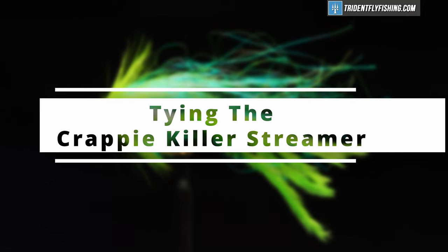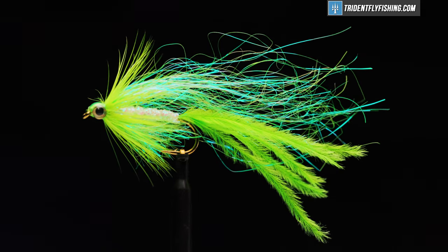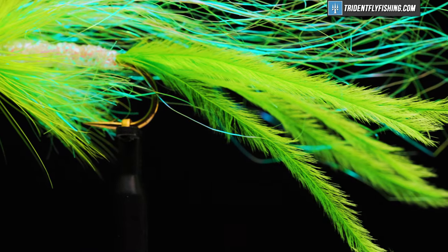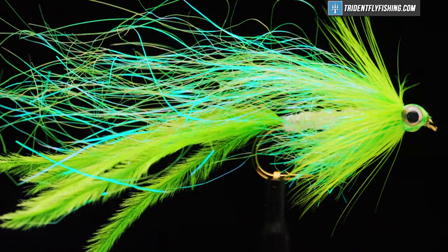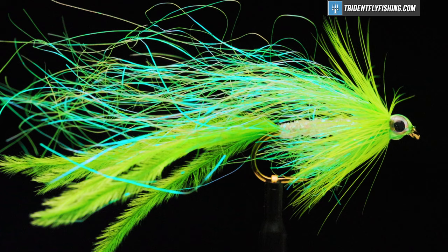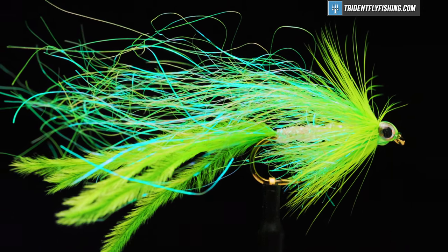Hello, I'm Carl at Trident Fly Fishing. Today, we're going to tie the Crappie Killer, a variation of a fly tied by Jim Masura. He used Gartside Super Secret Stuff as flash material, but we're going to use Hairline's Ice Wing Fiber as a substitute today. This fly is in a chartreuse color, and it's a favorite color for warm water predatory fish.